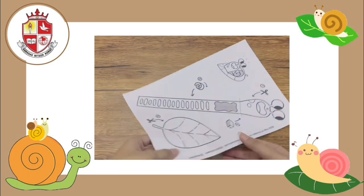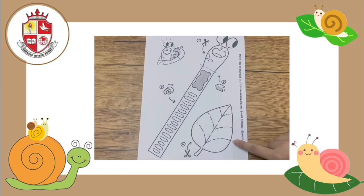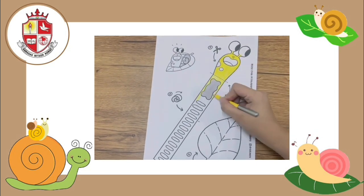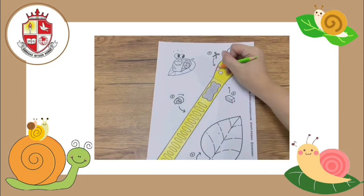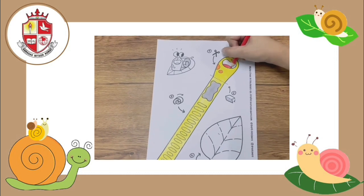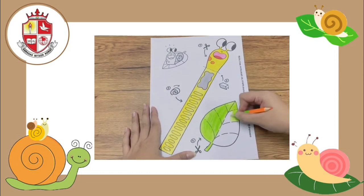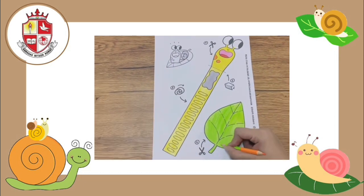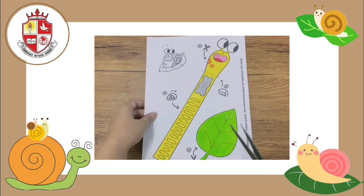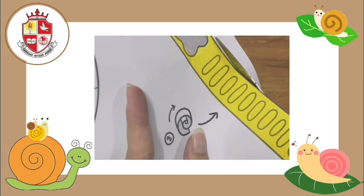At first, you have to print out a pattern. And then, we're going to color it beautifully. After you finish coloring, now it's time for cutting. In this cutting step, please be careful — you should let your parents help you.